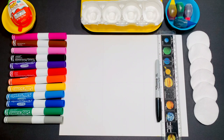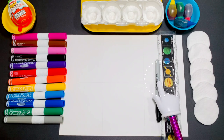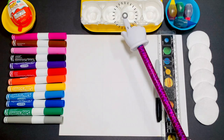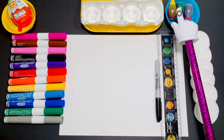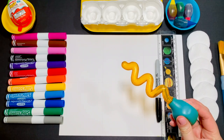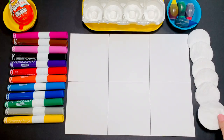You need to get 6 cotton pads, a ruler, a sharpie, paper, markers or crayons, and 4 little cups with water and food coloring. To spread the paint you can use a paintbrush, pipette, or a sponge. Use the ruler and divide the page into 6 boxes.